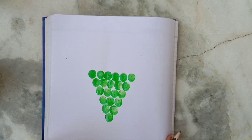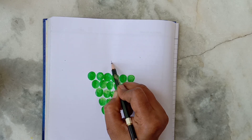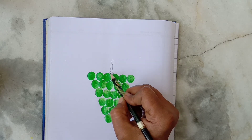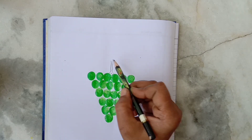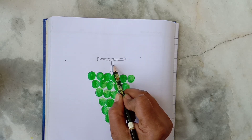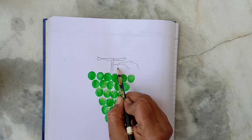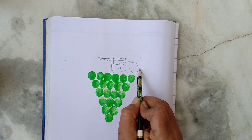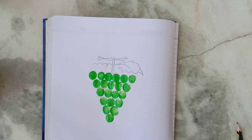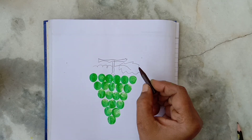Now we will draw two lines to make the stock of grapes, like this. And a leaf, and a spring like thread.